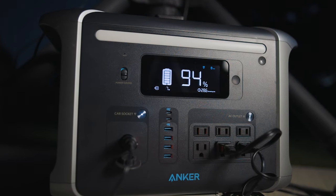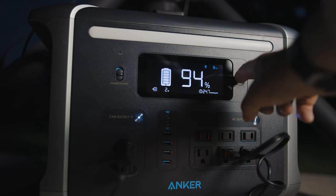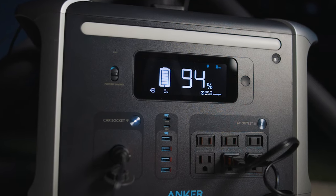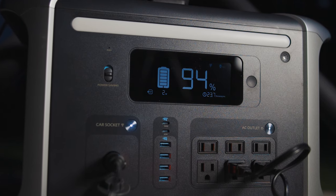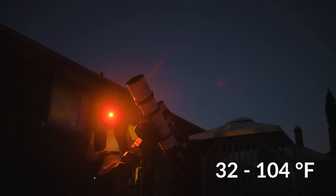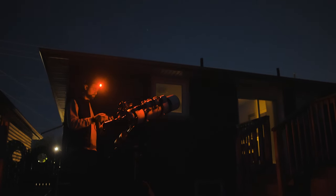The display screen on the 757 is fantastic — big digits right in your face showing how much juice you have left. I wish clicking the display button a second time turned the screen off, but you have to wait until it times out. I appreciate all the indicators on the display, including current output power, recharge time, and high and low temperature alerts. The manual states the battery pack should be used between 32°F and 100°F (0°C to 40°C), which does put a limit on the times of year you can use it.